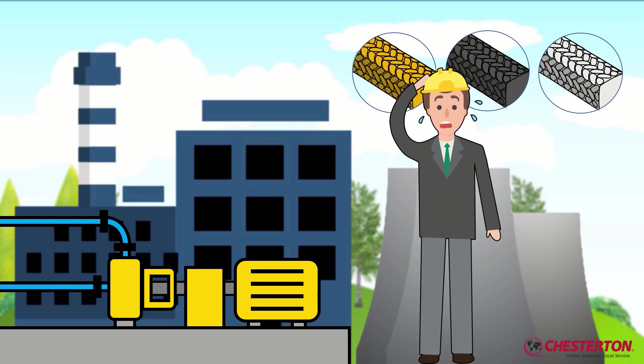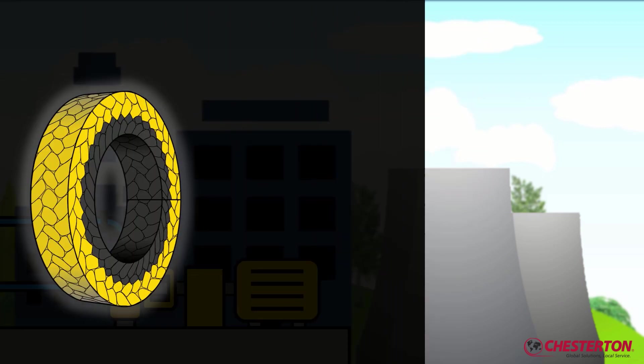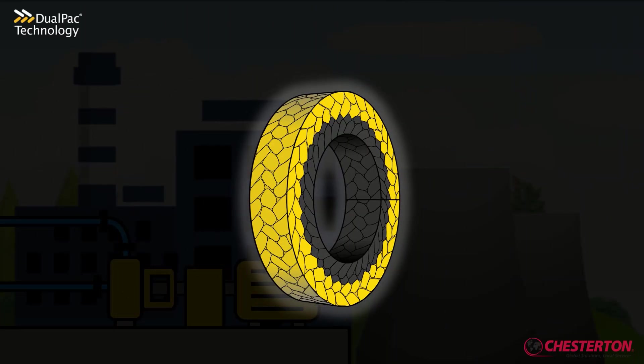Choosing between packing materials seems like making compromises and taking their disadvantages for granted. But does it really have to be that way? Chesterton's patented dual-pack technology combines the best of different packing materials into one design.